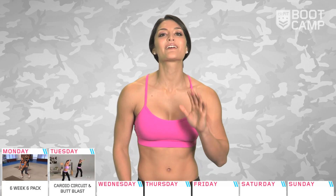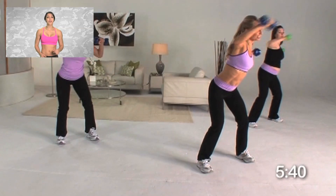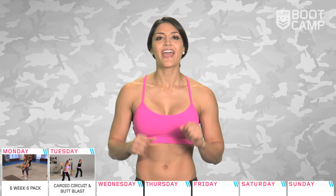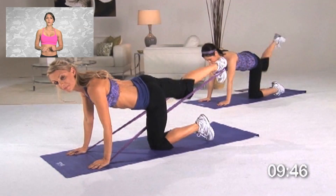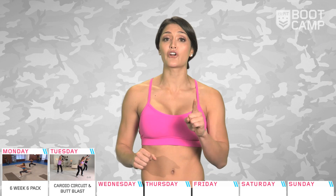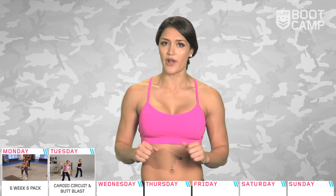Day two and Tracy is back to take us through two killer workouts. The first is a cardio circuit to get the heart pumping. We need to get the heart going so it can burn that fat for energy. We're then going to tighten and tone that tush with a lower body workout. Whenever we focus on the lower body, it's paramount to get a good dynamic warm up first, to get the limbs stretched and ready for the work ahead.